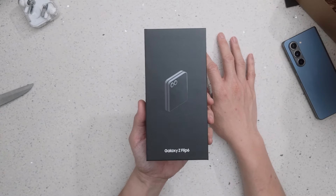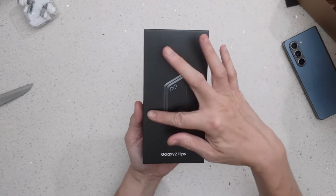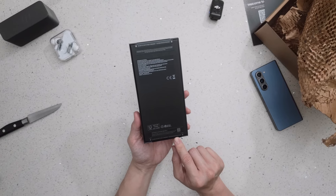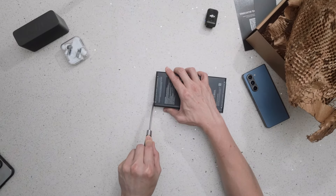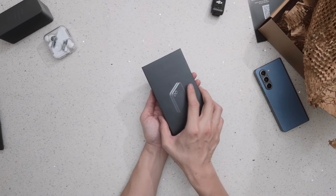This is the official-looking Samsung Galaxy Z Flip 6 box — very minimalistic. It also says 'Do not accept if seal is broken,' confirming it's absolutely new. Unboxing time.